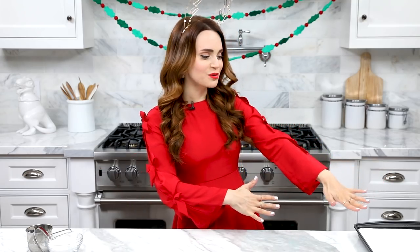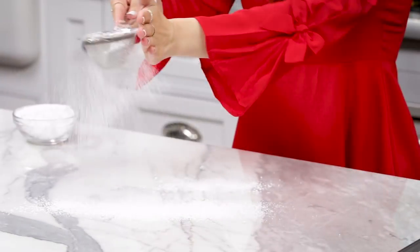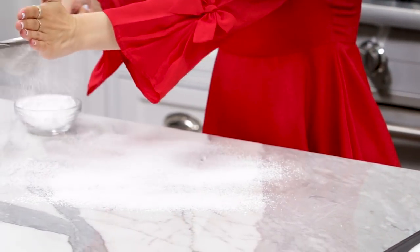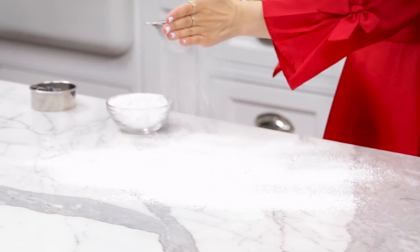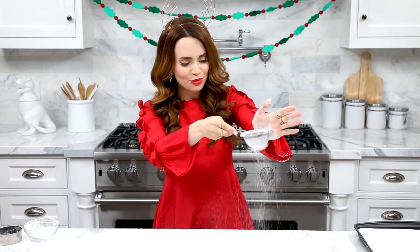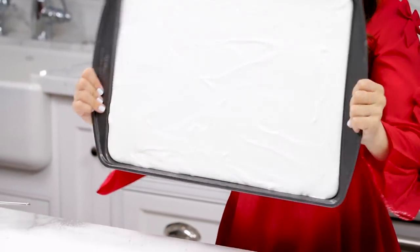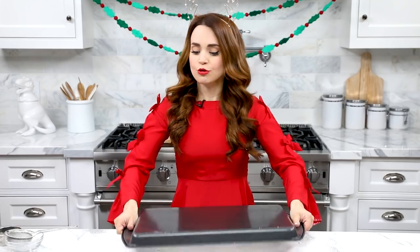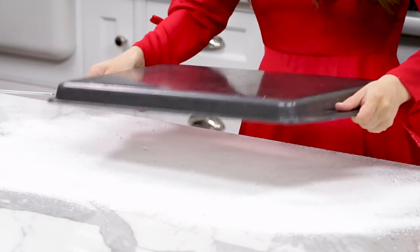After you've let the marshmallows set, now's the fun part! It's time to make it snow! Using some powdered sugar, cover the whole work surface, because you don't want the marshmallow to stick to the table. Take your pan of marshmallows and flip it over right on top of the powdered sugar. It's gonna come out because I've greased the pan. Now you just gotta wait, be a little patient, give it a little jiggle, let gravity do its thing!